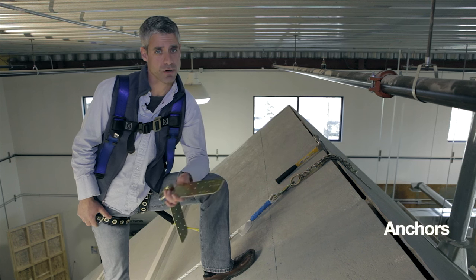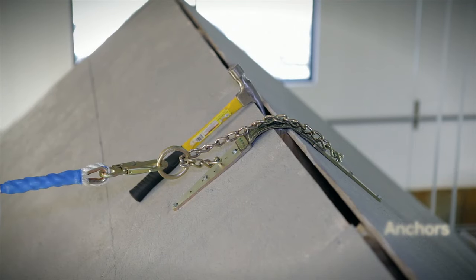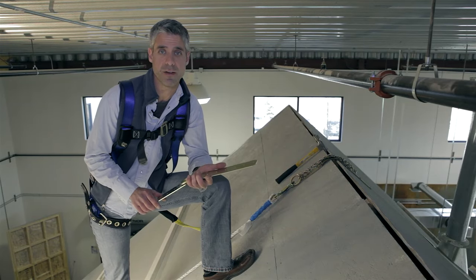At the heart of any personal fall arrest system is the anchor. In order to withstand the forces generated in a fall, OSHA requires that your anchor be rated to 5,000 pounds.